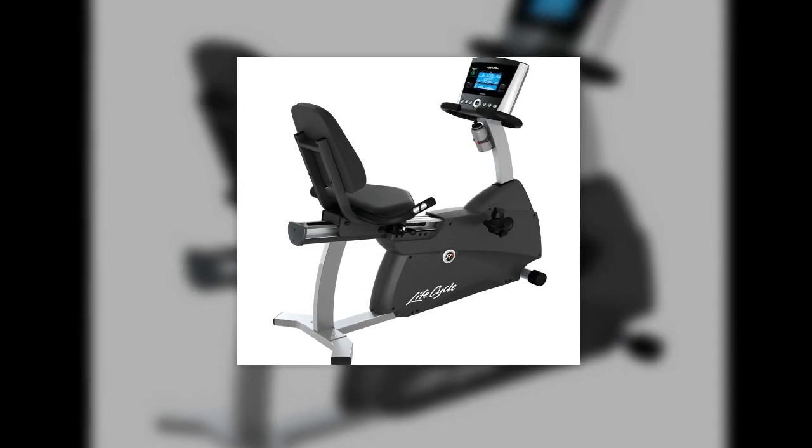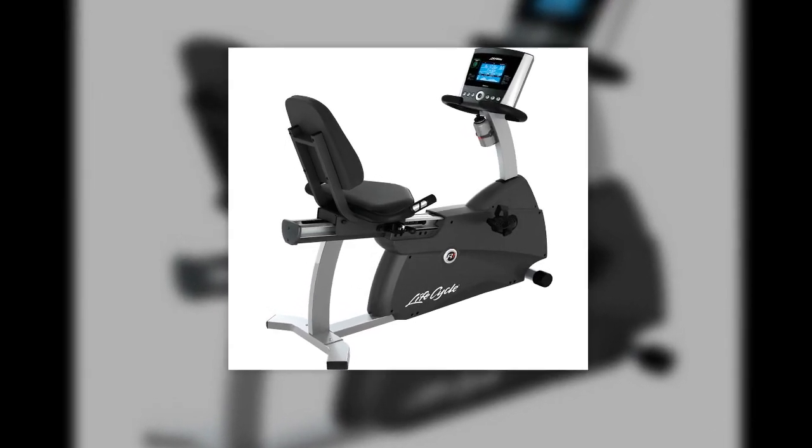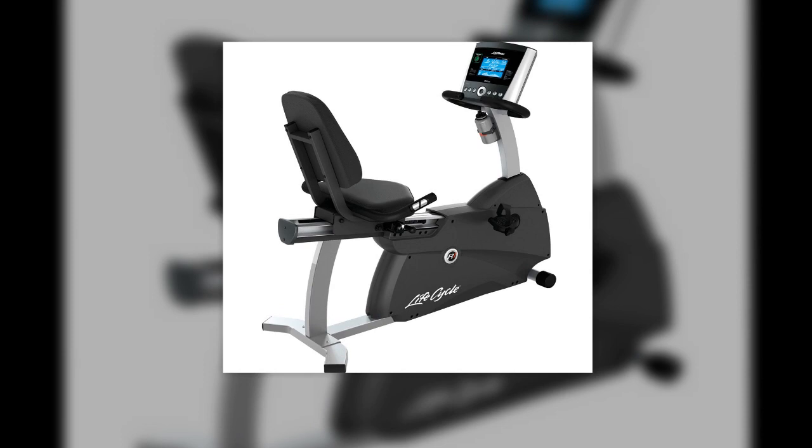The technology used in vibrating plate exercise machines has now been integrated into traditional exercise bikes. Acceleration training manufacturers PowerPlate claim that the new PowerBike will increase the muscular benefits when used for the same time period as traditional stationary exercise bikes.